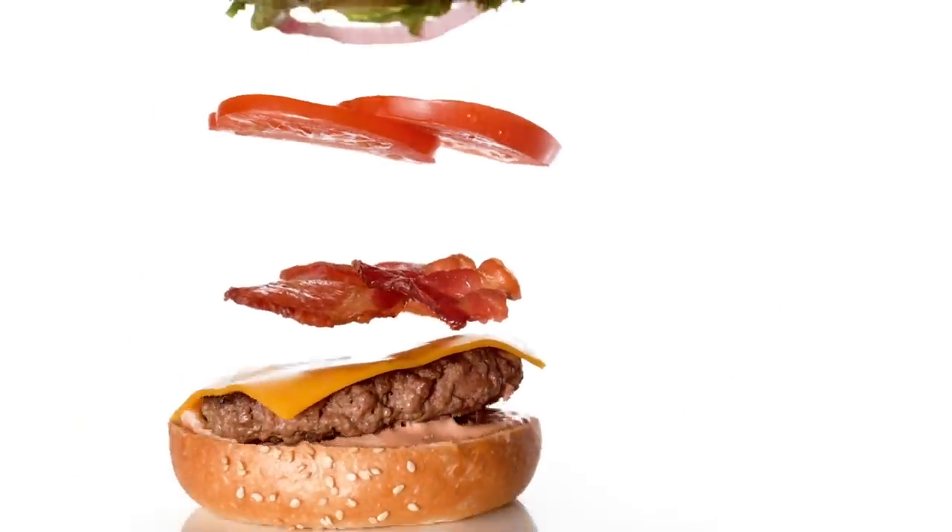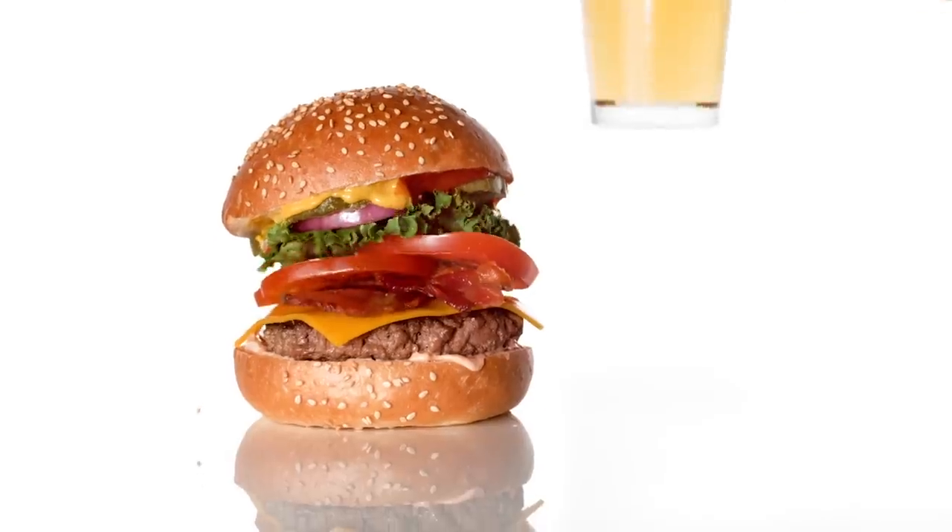Tip number six: once you have all the ingredients on the rubber bands, make sure you spray everything with a little water — maybe the meat with a little oil — because you want to make sure that when this all lands together you have a little action happening and all the ingredients feel alive. It's really easy for these ingredients to start looking bad. Lettuce starts turning brown, the meat starts looking dry, the cheese starts turning funny colors. So go quickly once you have all your ingredients loaded and don't forget to spritz them with a little water before.